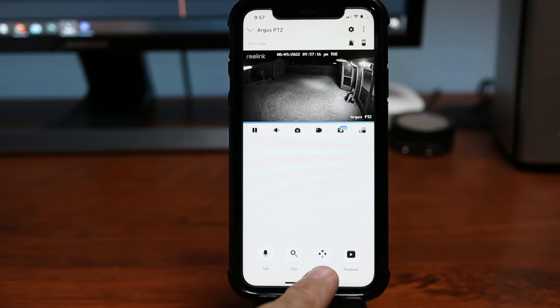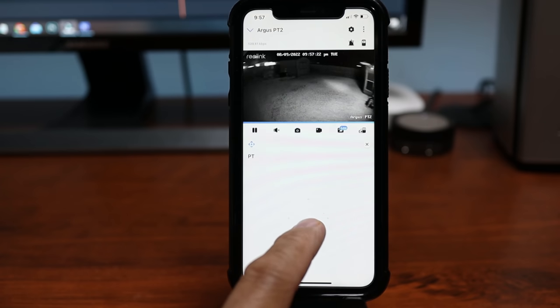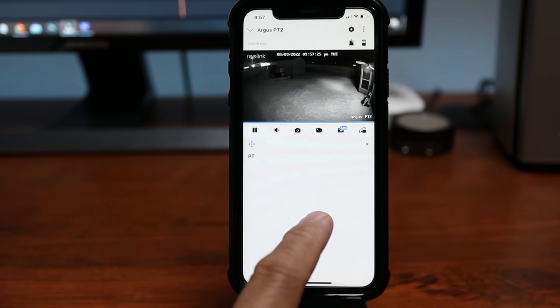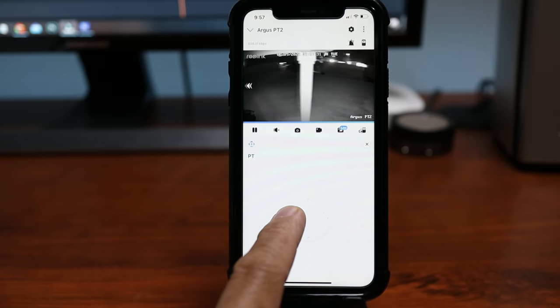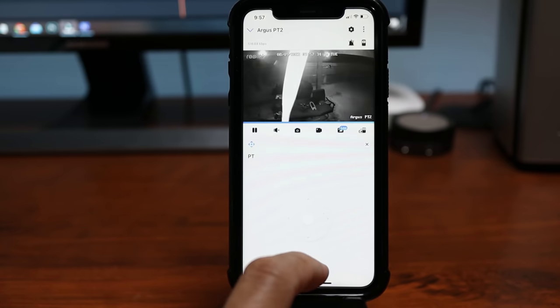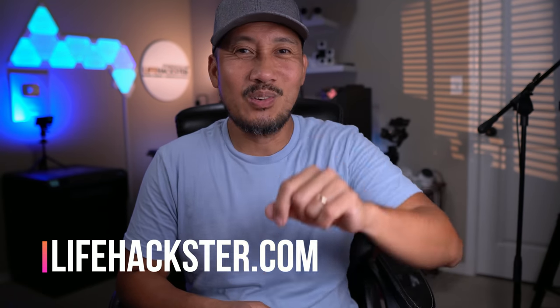Video quality is pretty good, just like any other Reolink camera. Its AI person detection is pretty spot on — I didn't get any false notifications even with sensitivity at the max. But if you're buying this camera because it's a pan and tilt, the only thing you can do is manually pan and tilt using the joystick. There are no preset positions, no motion tracking, and not even a home position. I guess they did this to save battery life, but it limits the reason you bought a pan and tilt in the first place. If you want more features than a joystick, you have to go wired. That's it for this video — thanks for watching and see you in the next one.